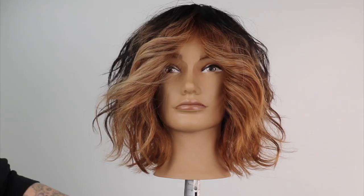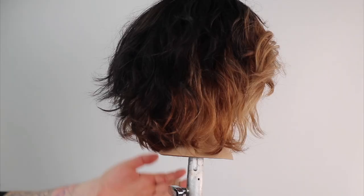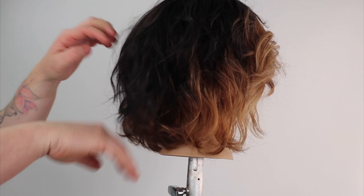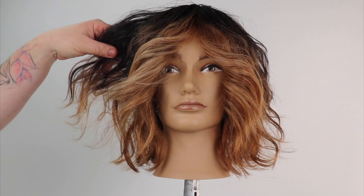This is my dry cut square layered haircut. If you liked this tutorial, you have to watch this one next.